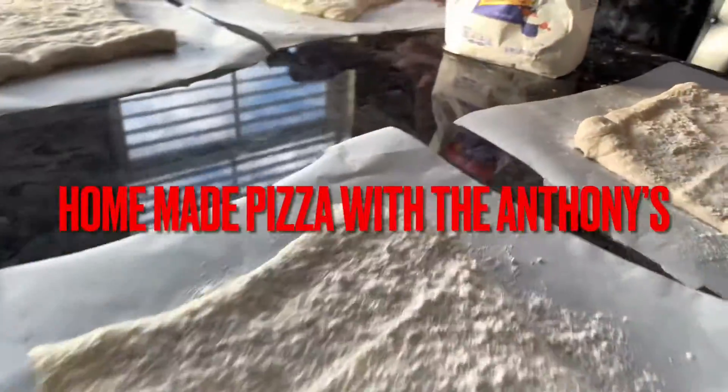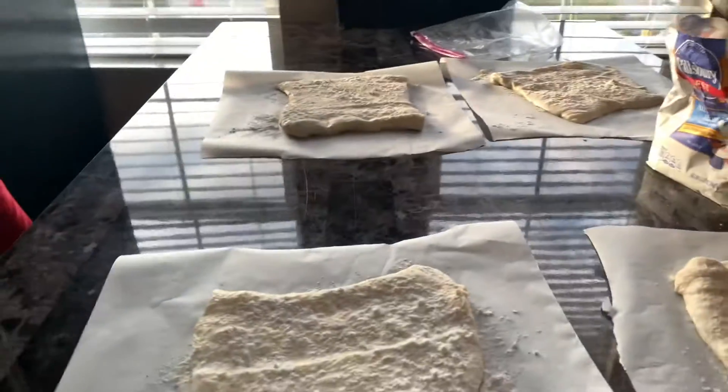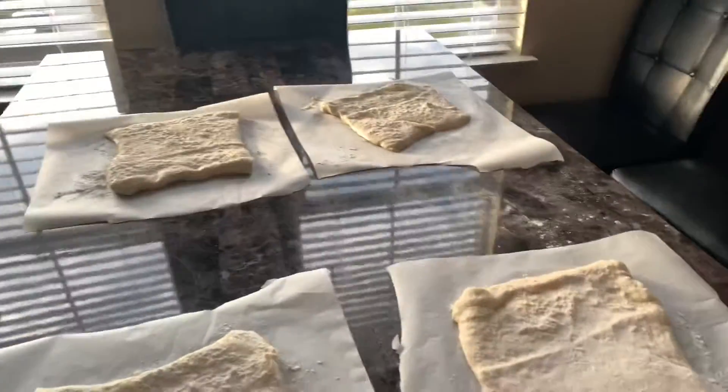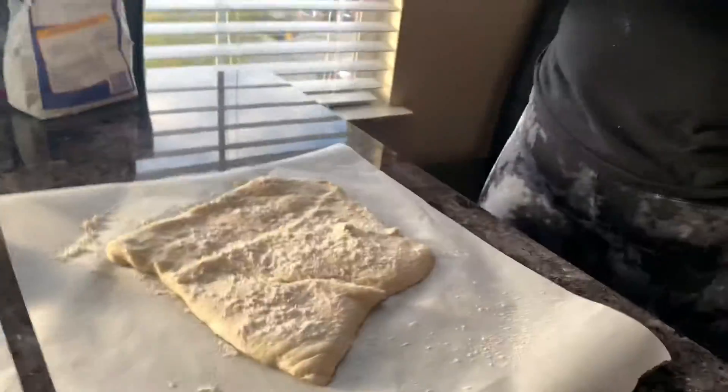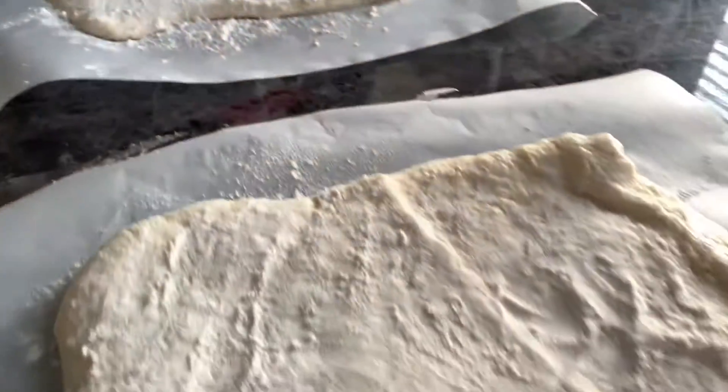All right, so we're making homemade pizzas tonight. Of course we have the Italian music going on in the background to make it seem a little more authentic. There's one, two, three — y'all get your hands ready. I'm gonna show you what we're gonna do with the rolling pin.